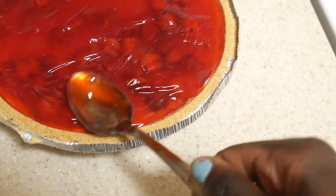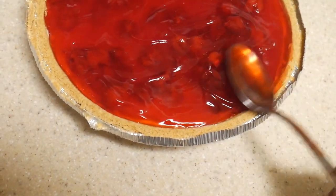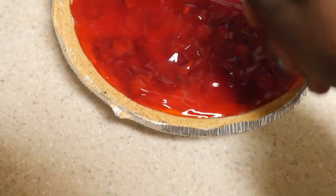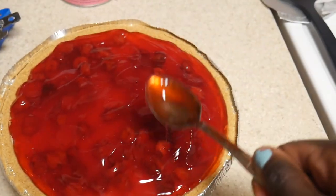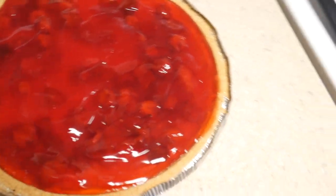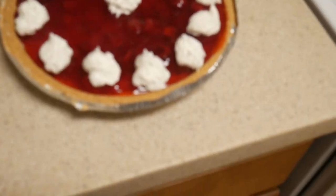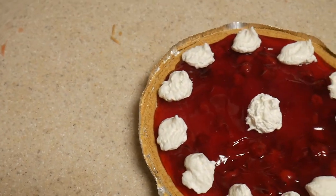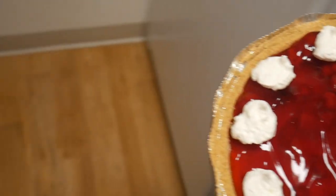I need to wait — I know she's bored. Alright, what do we got here? I added some whipping cream, and you're going to take this and find a place for it.